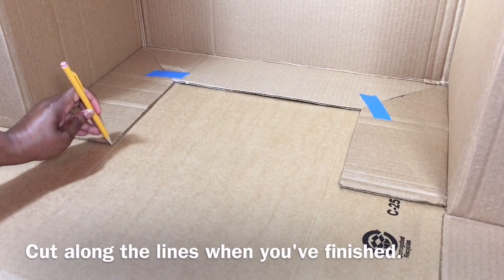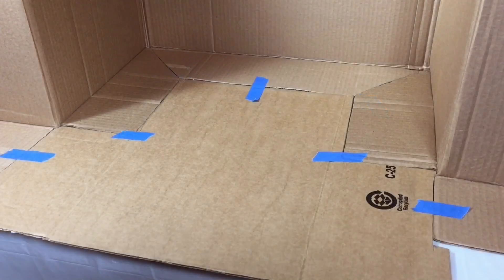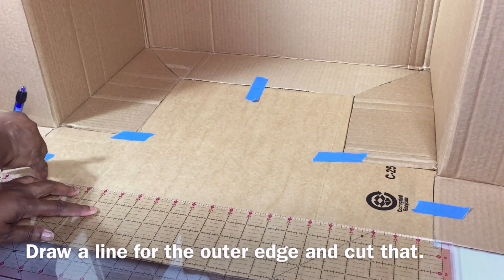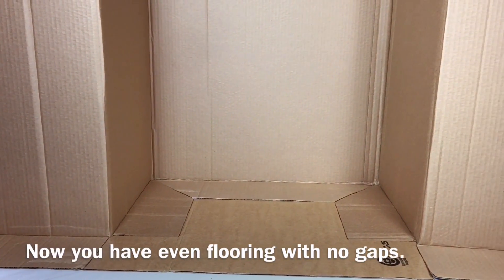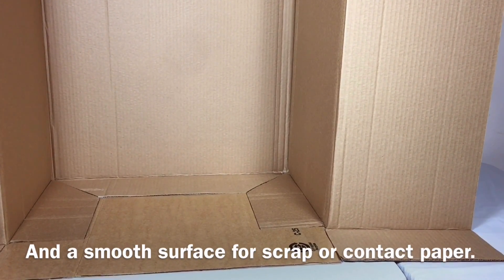Cut along the lines when you've finished. Put the cut piece inside the box and secure it. Draw a line for the outer edge and cut that. Now you have even flooring with no gaps and a smooth surface for scrap or contact paper.